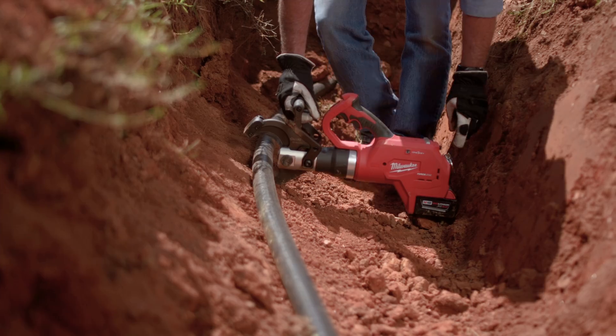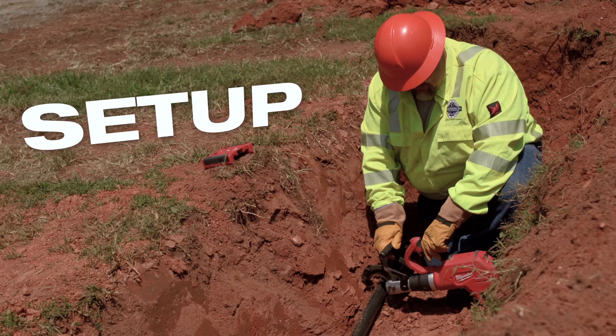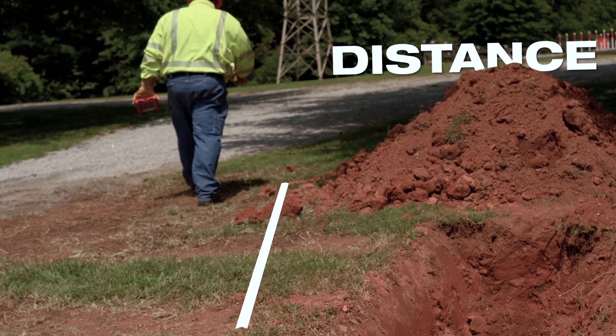With the new Milwaukee remote cutter, you get it on the phase you want, set it up, get out of the way, hit the remote, and you can be 30 feet away and make the cut.